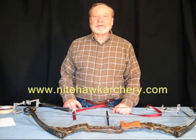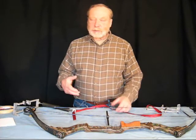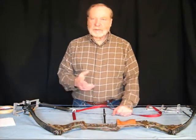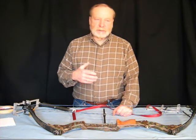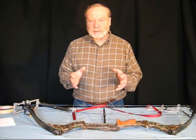Hi there, welcome to Nighthawk Archery. This is our third video and in this video we're going to demonstrate how you can tear down your bow — in other words, remove the limbs from your bow with the Nighthawk Bow Press. In the earlier videos we demonstrated how the bow press mounts and operates, so in this video we're going to cut as much of that out as possible.